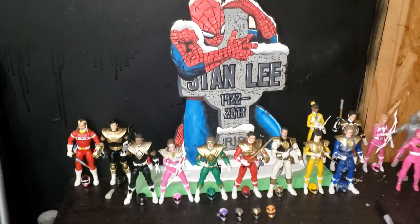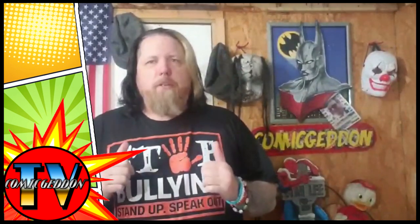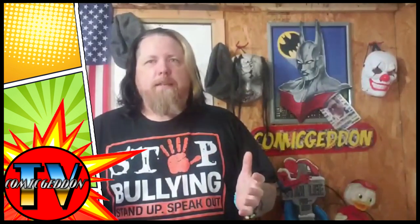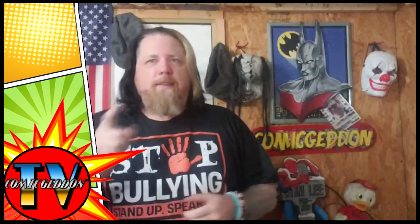So I hope you enjoyed this video. Let me know what you guys think. Take care. If you enjoyed that video, make sure to check out one of these two playlists for more videos just like the one you just watched. I've been Shannon. This has been Comageddon TV, the only place on YouTube where all geek culture collides. Take care, geeks.